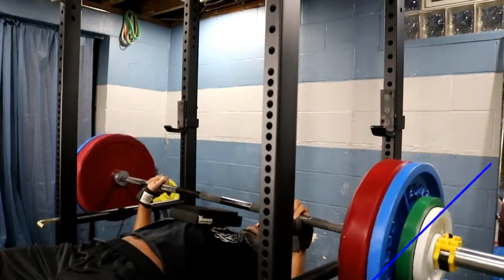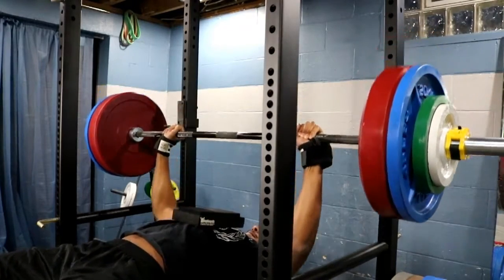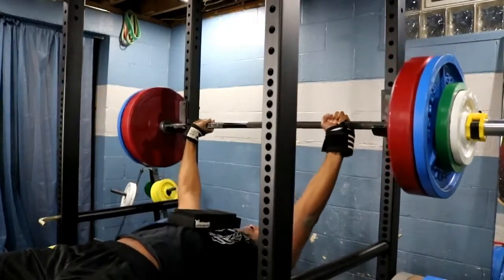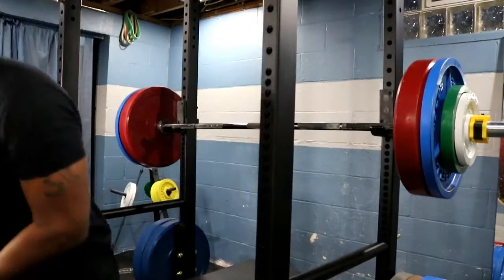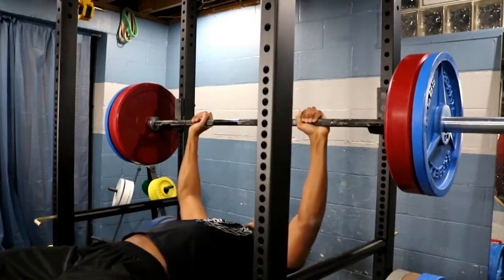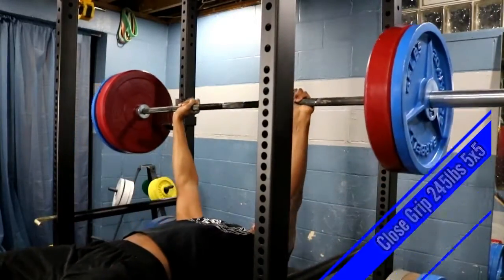So what I'm going to be showing you today is just kind of how I set it up a little bit. I'll do a video going into more detail on how I set up my conjugate method. One of the benefits I have is a lot of tools at my disposal, between my home gym and the gym I train my clients at.